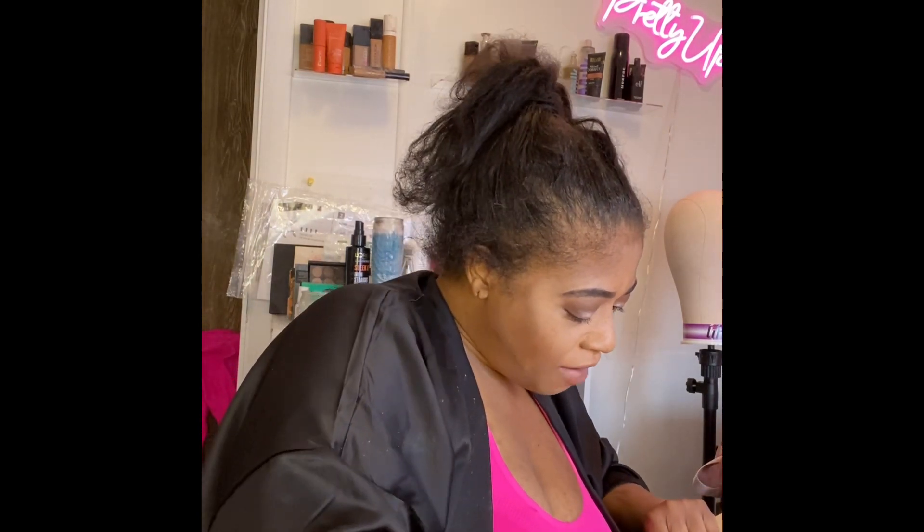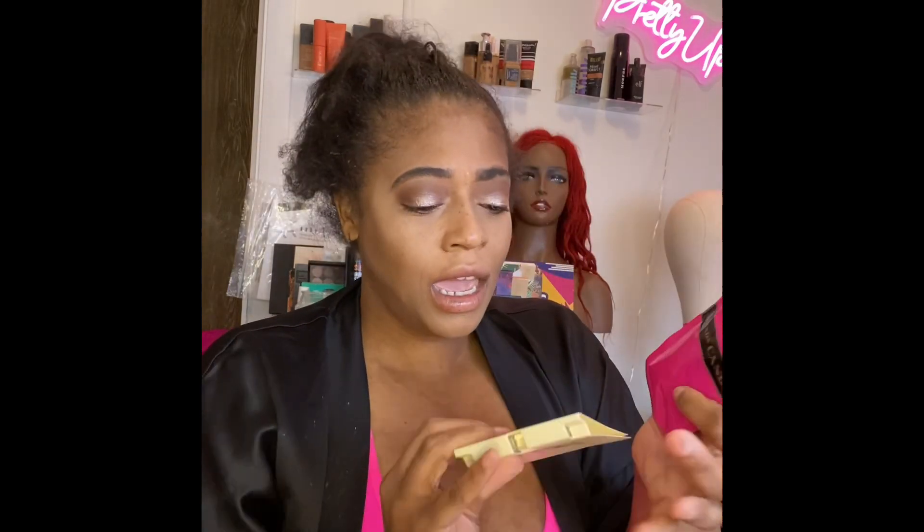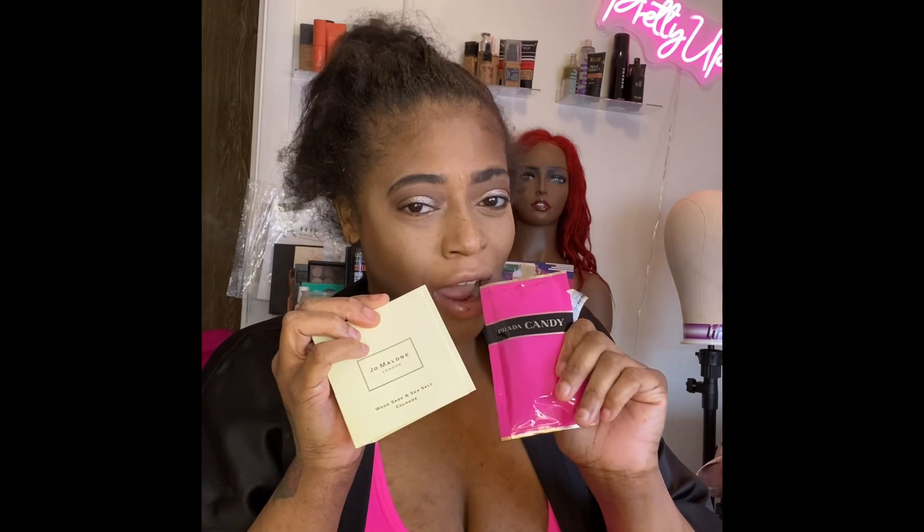Okay, so I have been waiting to try the Huda Beauty baking powder — that's what I purchased, that was the whole purpose of this order. Everybody talks so highly of the Huda Beauty setting powder. I did get some free samples with my order: they gave me Prada Candy and I also got Jo Malone. I can't wait to try and see what these fragrances smell like. I love Sephora!